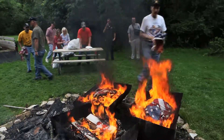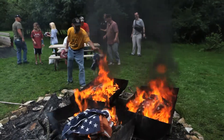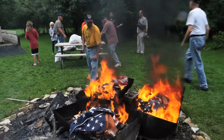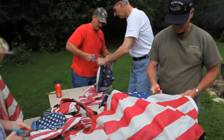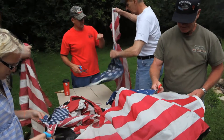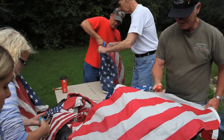The traditional method of retiring is to incinerate the flag, but this does not mean that one should simply drop the entire flag intact into a fire. A flag ceases to be a flag when it is cut into pieces. A flag should never be torn up like an old bed sheet — it should be cut with scissors or shears in a methodical manner.